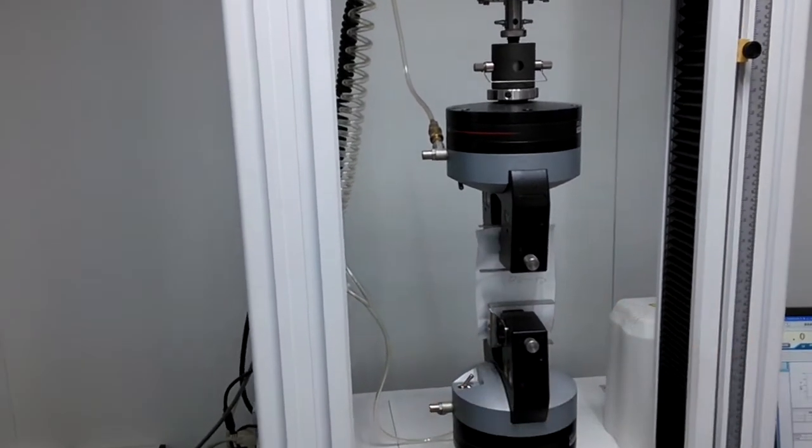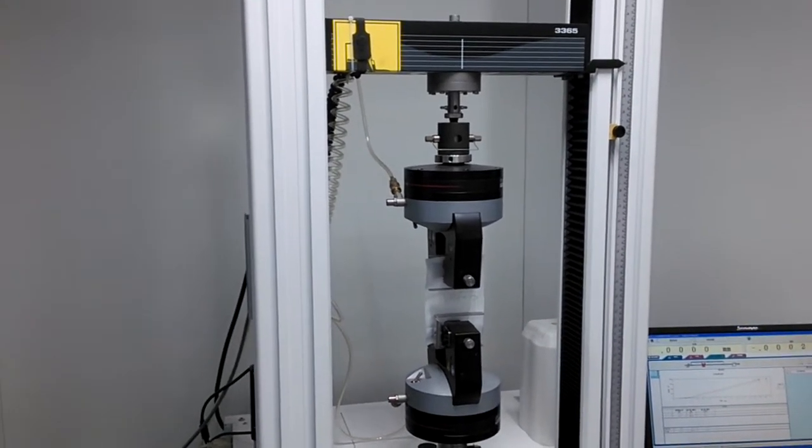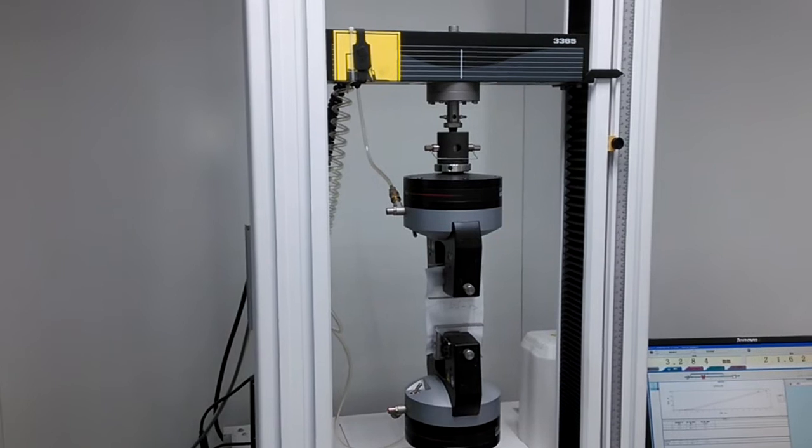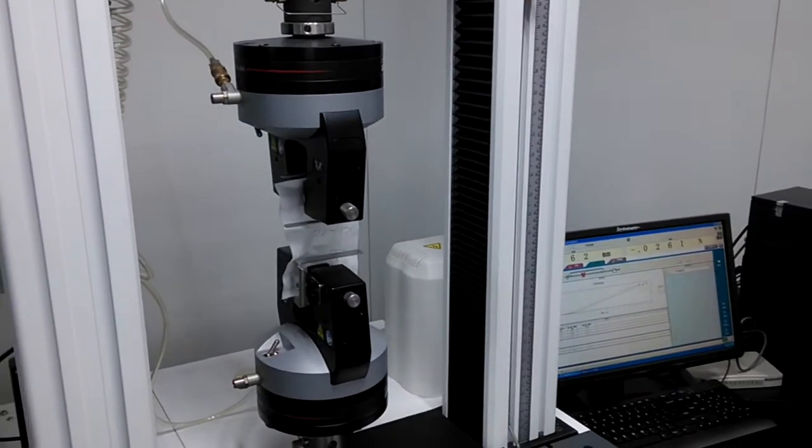The sensor of the equipment will record the maximum breaking strength of the sample, and the computer will display the data.